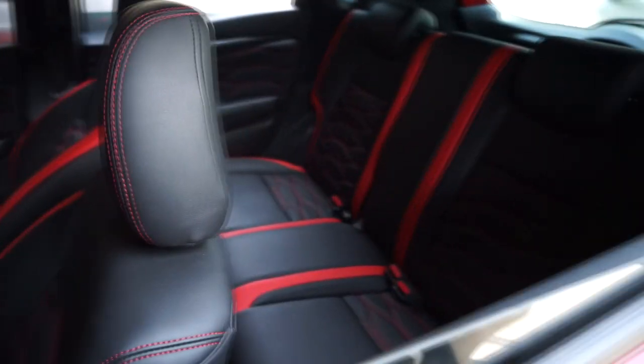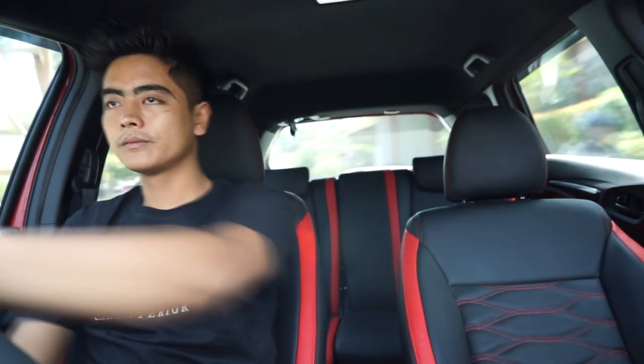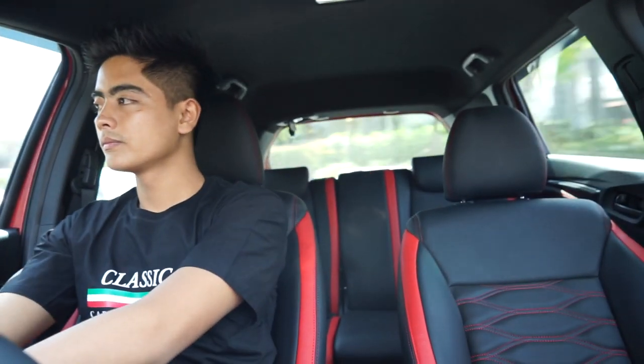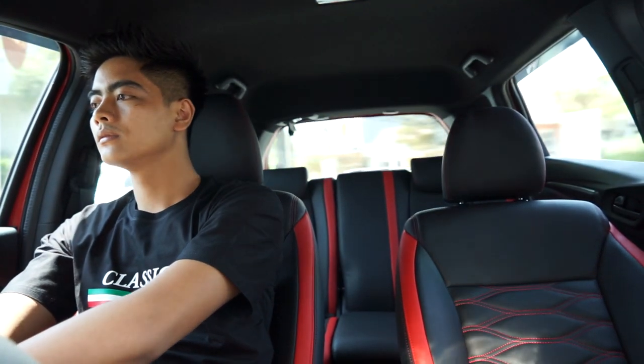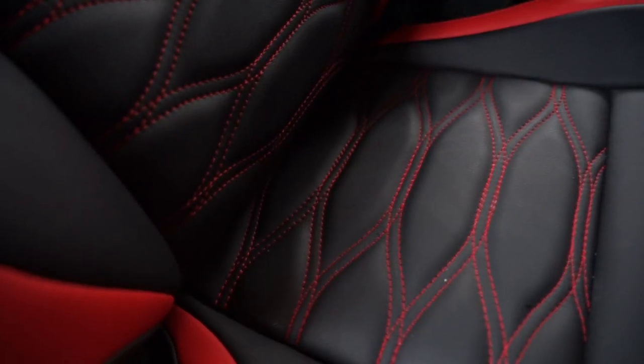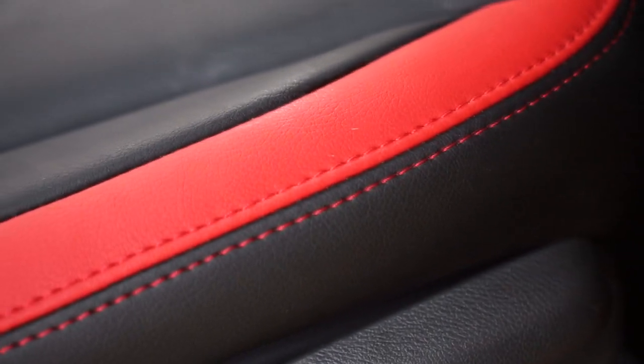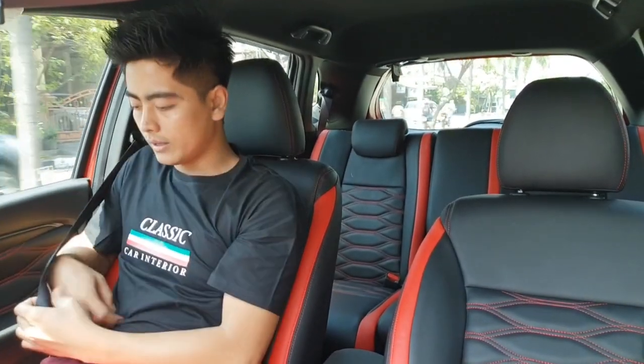Dia otomatis kunci tertutup. Ini sebuah karya masterpiece yang hasilnya sangat luar biasa. Ini kita coba. Kita kasih speknya dari material menggunakan leather look dengan motif jahitannya menggunakan warna merah dan pipingnya menggunakan bahan warna merah. Tadi ada suara sensor seatbelt.